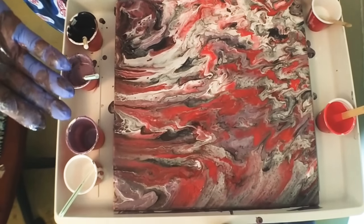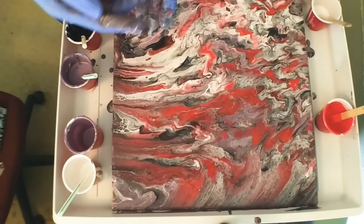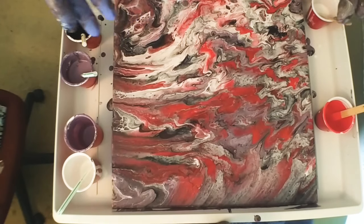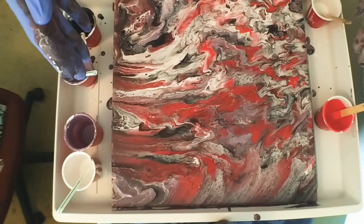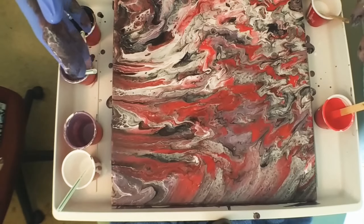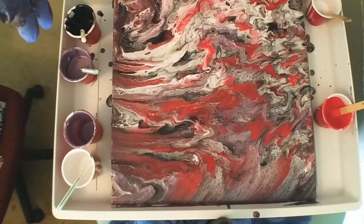I like it. Generally allow things like this to dry for at least two days. You need to put it inside in an area that is not going to be jostled — you're not going to have children or pets that come and touch it. Very happy with the result and I just wanted to share it with you.